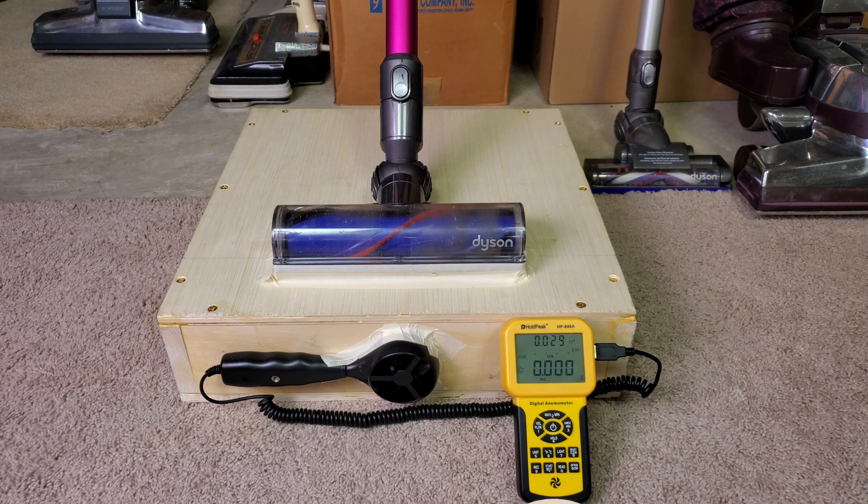So let's take this V6 Motorhead Plus, run it on low and high. We're going to check the airflow and suction, and I'm not going to take the filters out because that one filter in there actually creates the seal. So let's do it on low first.